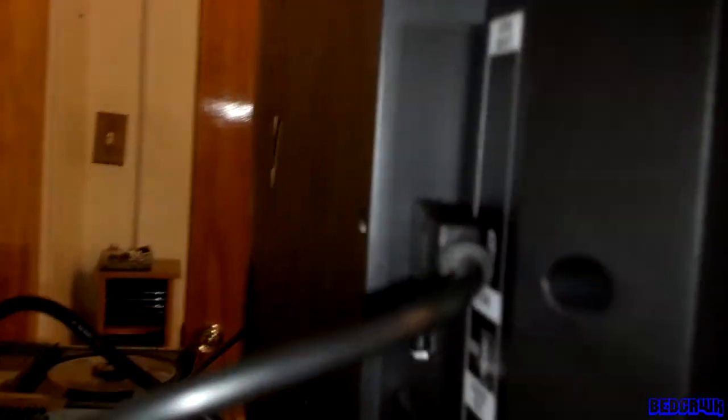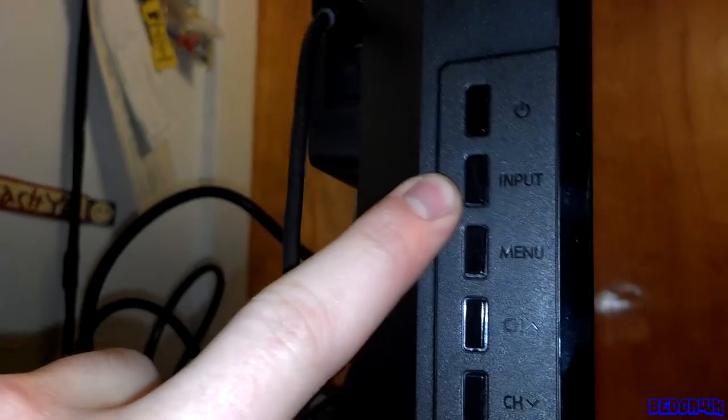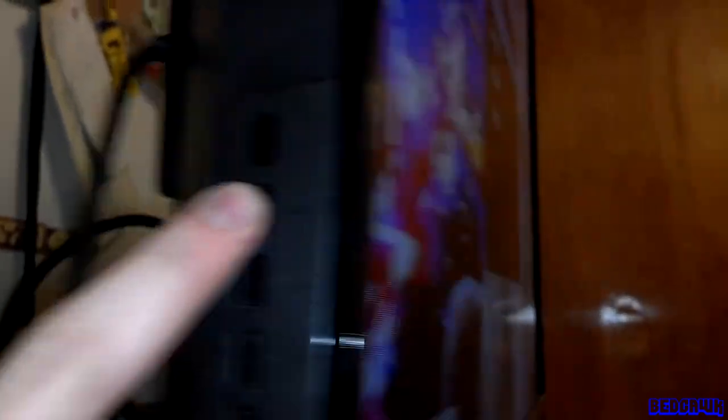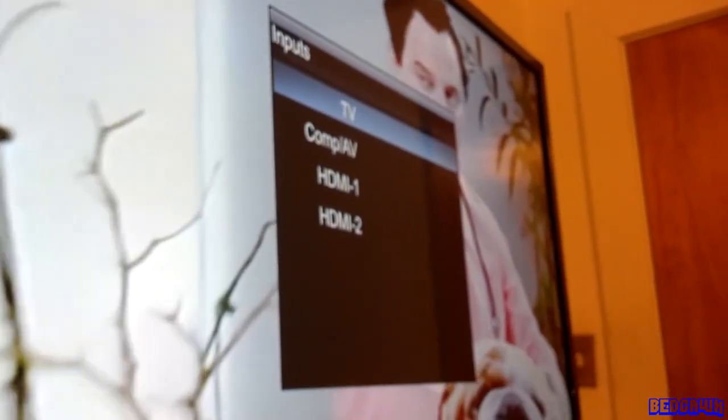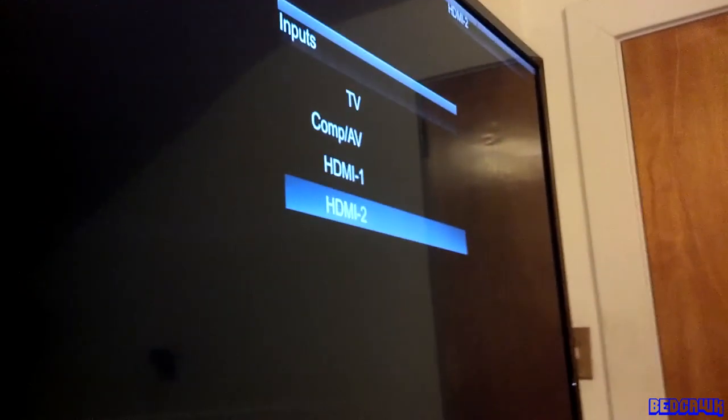Now that you've got all that hooked up, you're going to want to check where your inputs are. Mine is plugged into input 2. Go ahead and find the input selector on your TV and click the button a couple times. On my TV, you'll see a box pop up — keep hitting the button, go down and select HDMI 2.